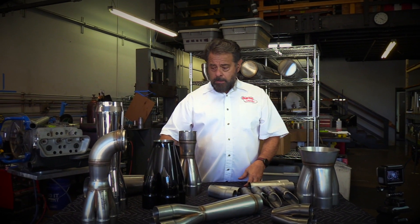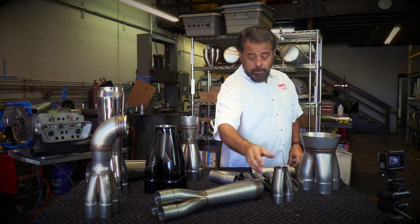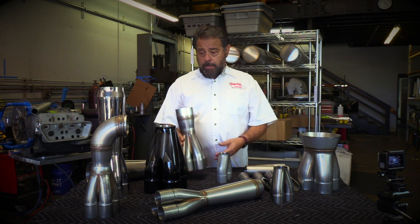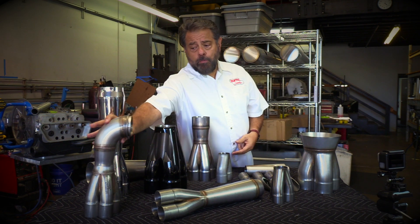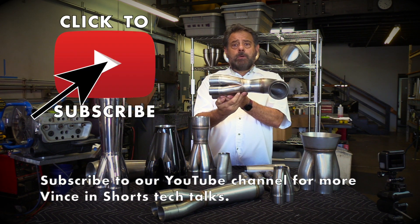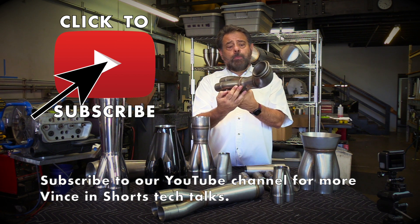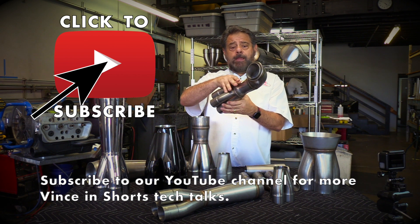Merge collectors can come in various different configurations. We have the four into one, a three into one collector, and we've also got two into one collectors. This one that I held up earlier is actually a five into one collector, and this is another five into one collector. This one was actually done for a project car — it was a Viper — and this is just one extra sample that we kept from the project. You can see that this was actually on a side pipe Viper setup.